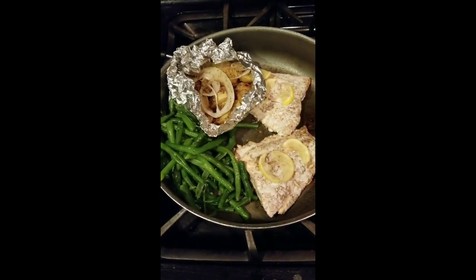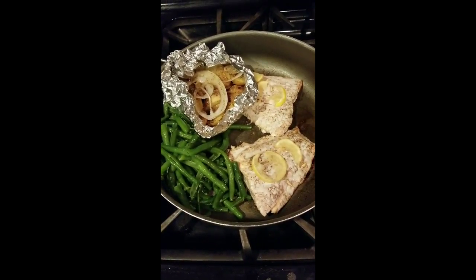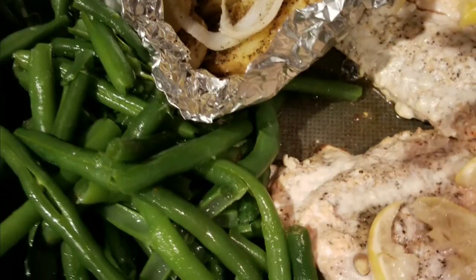This is it, guys — look how beautiful. Love it!